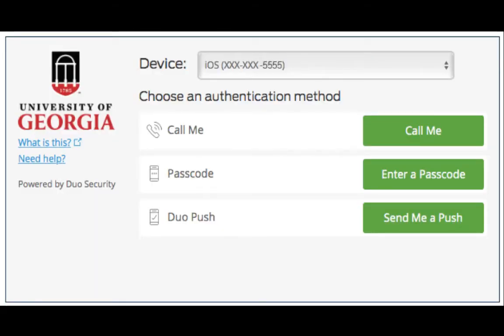Let's say you've already enrolled your smartphone in ArchPass. But what happens if you forget your phone, or the battery dies, or you get a new phone?